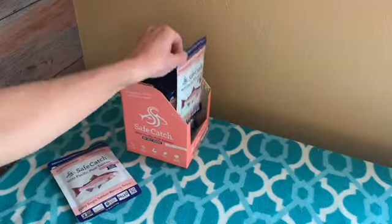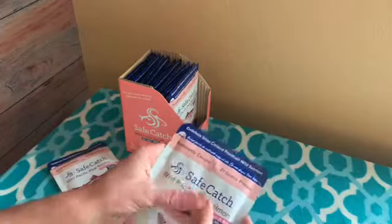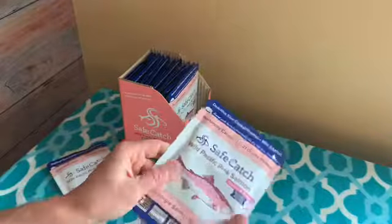I am not associated with Safe Catch in any way. I was just looking for something with a good shelf life for the winter. Safe Catch says to knead your packages first, so that's what I'm doing now, so that it absorbs the oil.